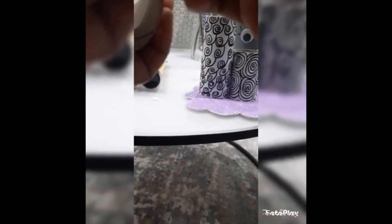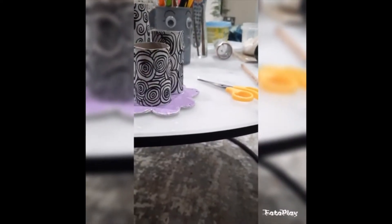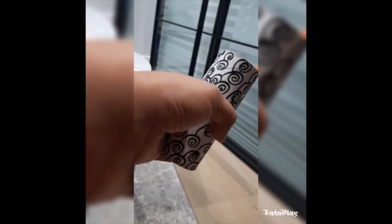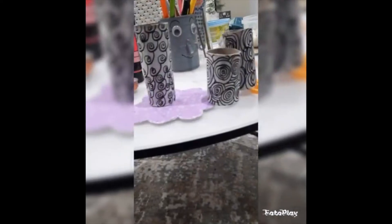Sorry for my voice, it is a little bad. Then we will set the rolls in place — we will set them on the base. We will attach them using a glue gun. If you have gesso, you can fix it easily.